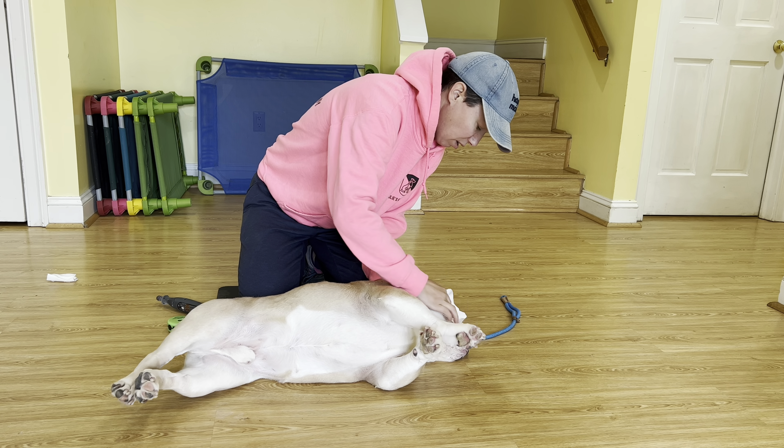Good boy. He really can get in his folds, but he's being nice and still. Then we'll get right into it with the nails — I like to have them on their side; we just flip them right over. He understands that he should stay here for the duration, from all the work we've done prior. Of course, I have my leash, I have my e-collar, and then we just start going to town.